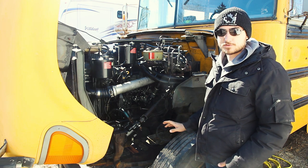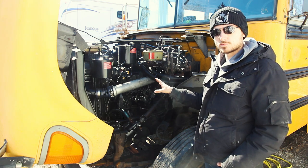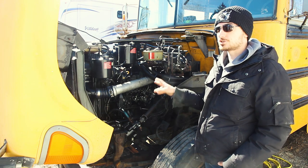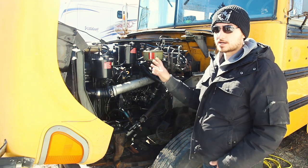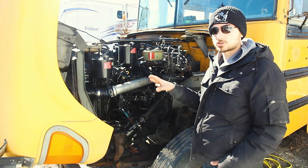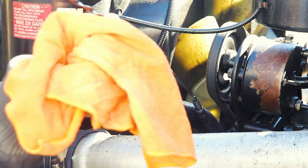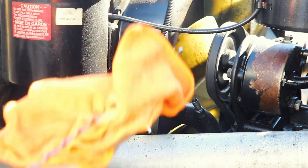Next, check all your fluids. On this vehicle, we don't have a transmission dipstick, but if you do have one, only check it after the bus has been driving for a while — check it warm, not first thing in the morning. All other fluids should be checked cold. For the oil dipstick, pull it all the way out, wipe it off on a rag, insert it fully until it clips and seats, then pull it out and check the level between the fill lines.